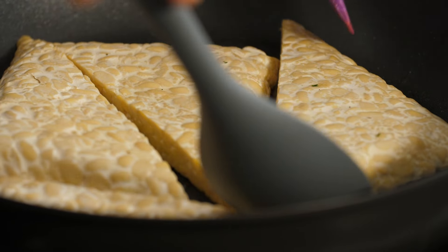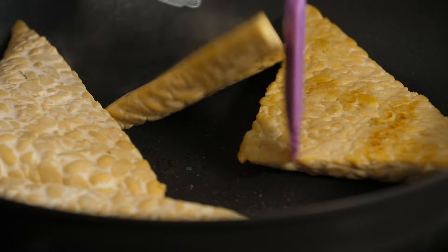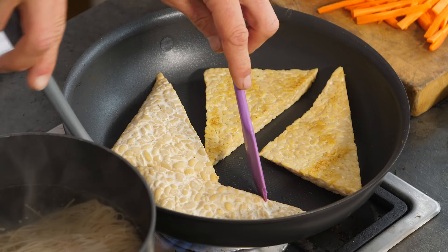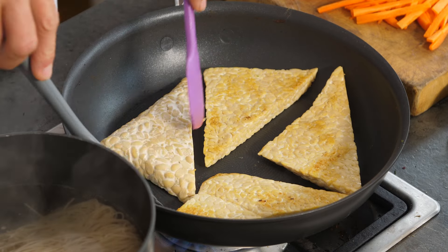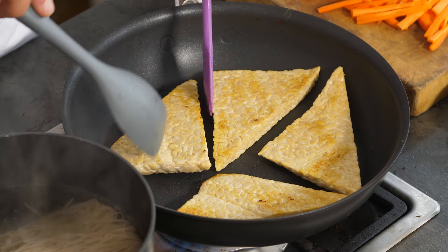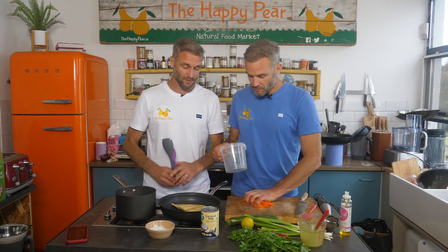So we're turning our tempeh just to check — we're searing it on both sides. It's just starting to go a little golden and seal on the outsides. Tempeh is more Indonesian in origin; it's a fermented soybean curd and has a slightly different flavour profile to tofu.